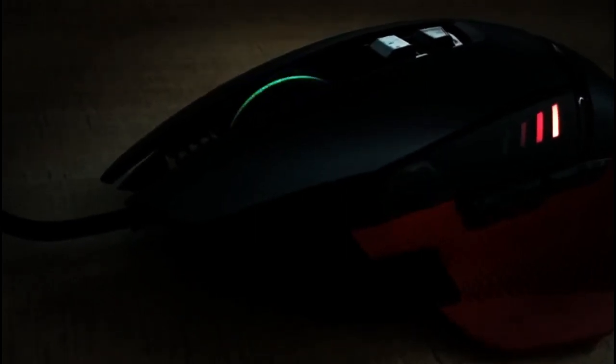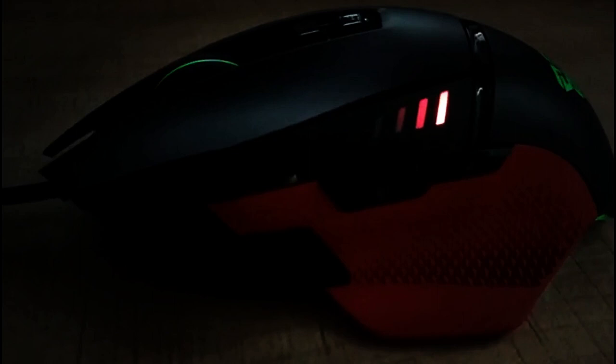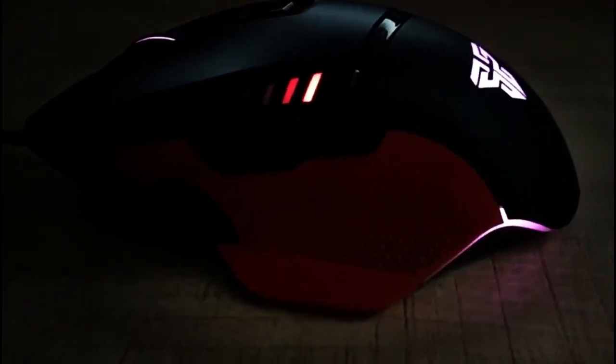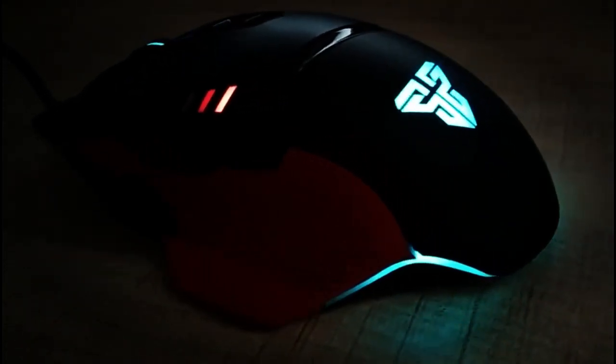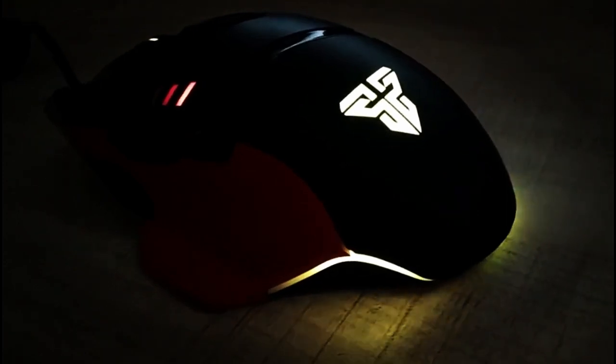Featuring a 1.8 meter long braided cable and buttons certified for 20 million clicks, the X11 gaming mouse is sure to last a long time. Even the RGB colors on it look absolutely beautiful. Take a look at the RGB profile on the X11 gaming mouse.